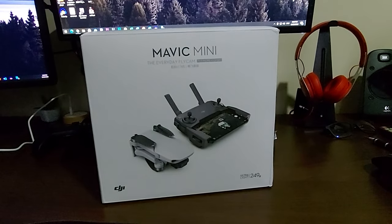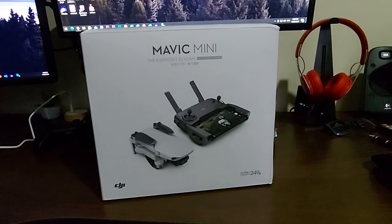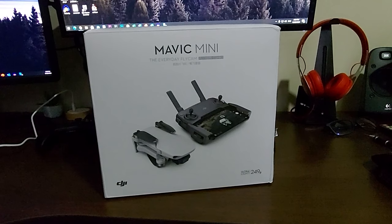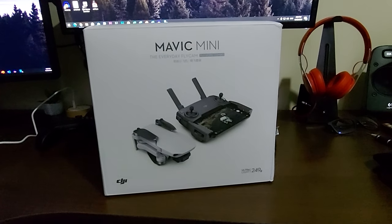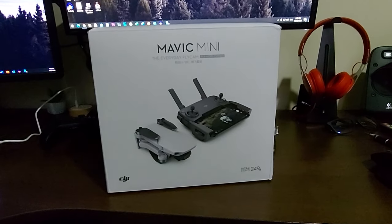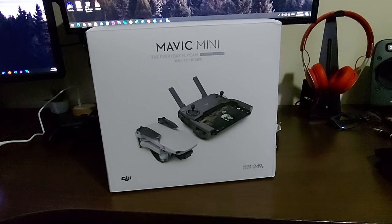So yeah, I just bought this for Christmas, and I've already made my first video with the drone. Maybe this will be a great addition to my YouTube channel. I already unboxed the drone, so let me show you.